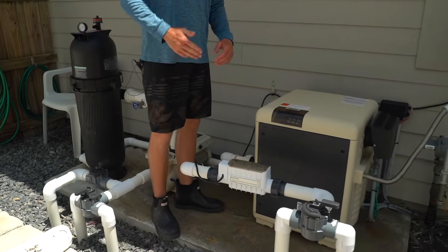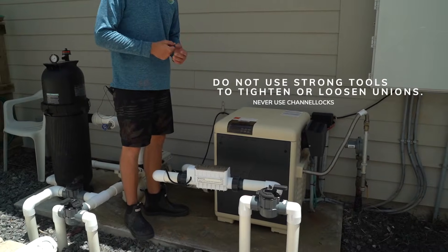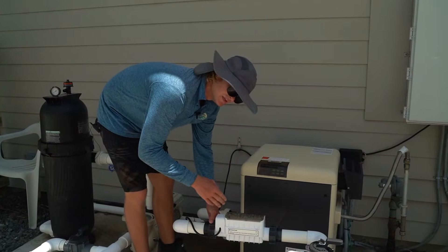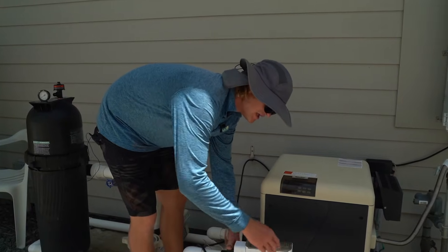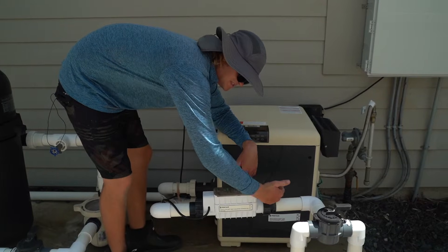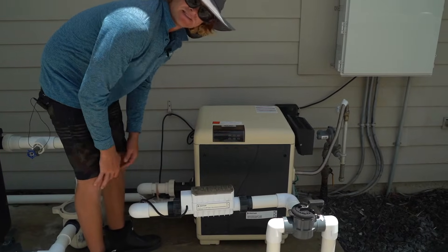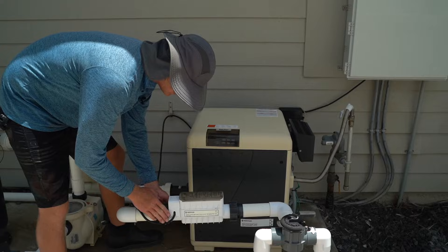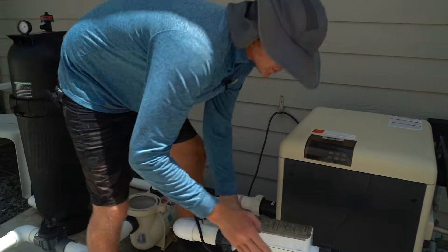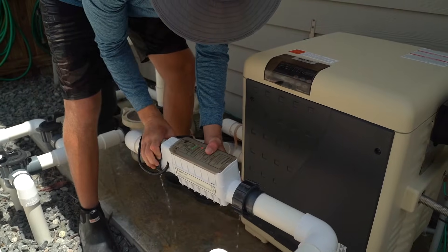These unions right here — we did not break out the channel locks. Channel locks should never be used on these; it should only be hand tightened. If it's on there really tight, try to get it off with your hands first. If you use channel locks and put too much pressure, you're going to break the union and have to cut the PVC and reapply — it'll mess everything up. So we're going to loosen them at the same time to keep it even.